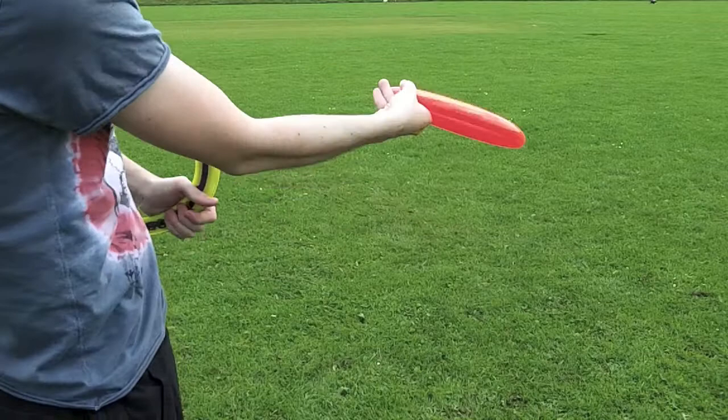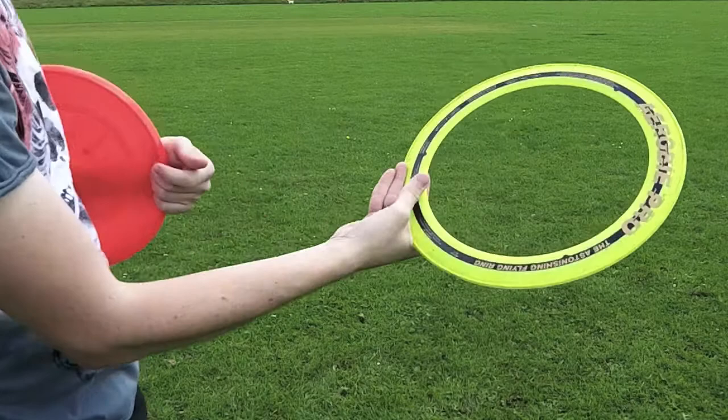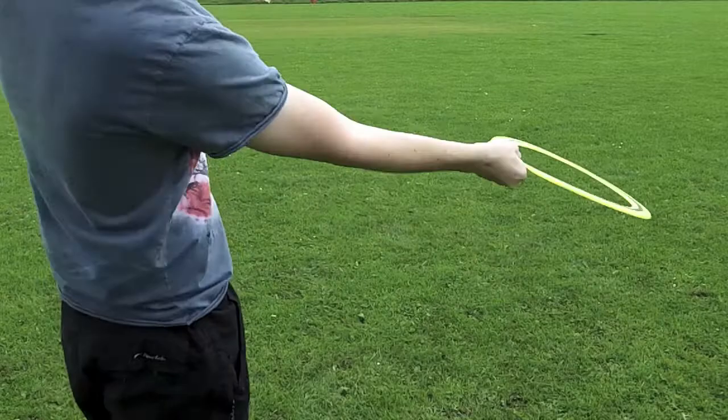If you find it's wobbling in the air, you're not getting enough spin on the disc. It would be exactly the same for something like Nairobi — two fingers on the bottom, grip it like that, and your thumb on the top to stabilise it, and that's like that.